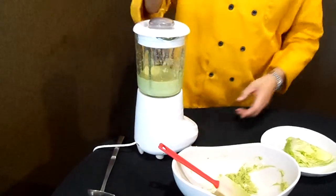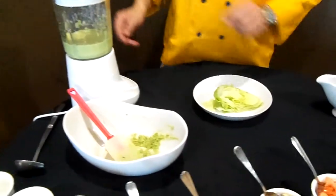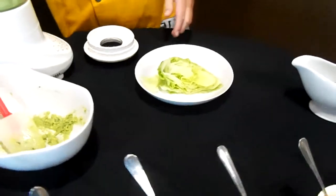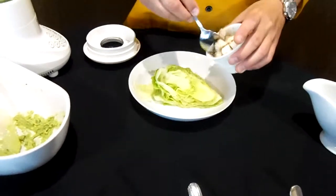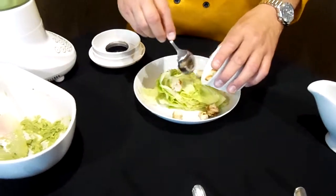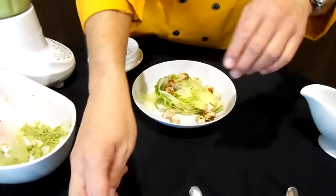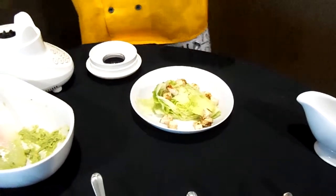Now we have our iceberg lettuce wedge. We're going to top it with grilled chicken, and we're going to add dressing.